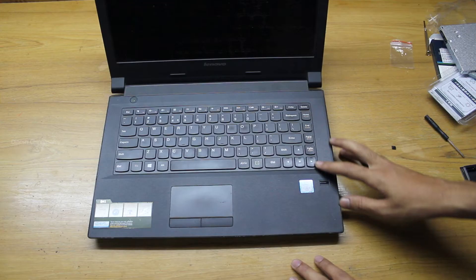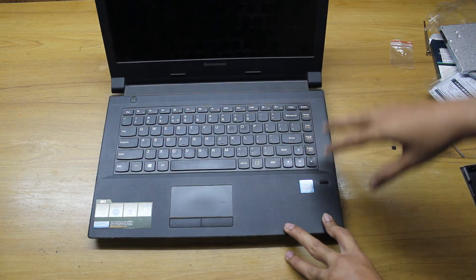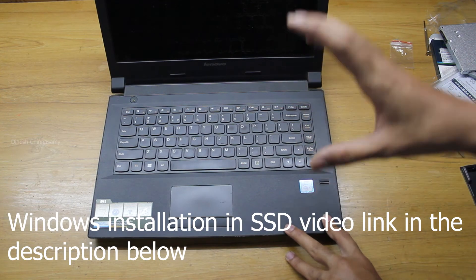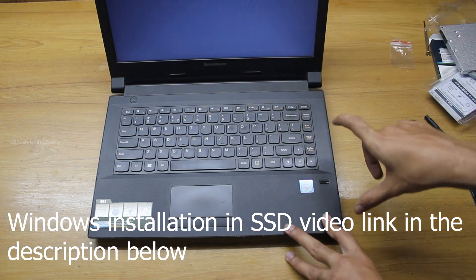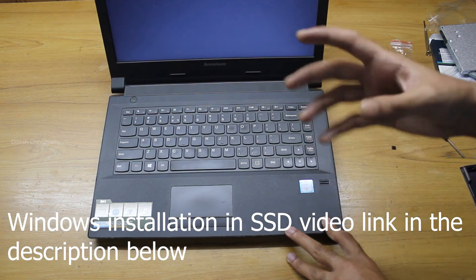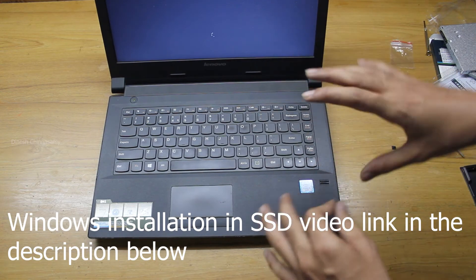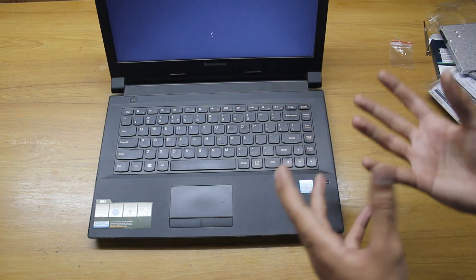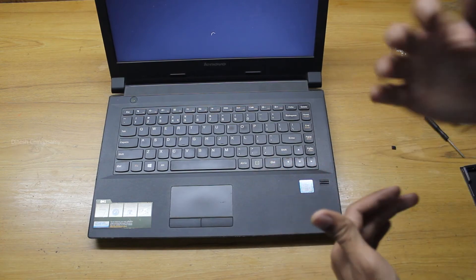To get the full benefit of the SSD's speed, install Windows onto the SSD and use the hard disk for storing large data files. Install all your applications on the SSD as well — only then will you get that snappiness while using Windows.